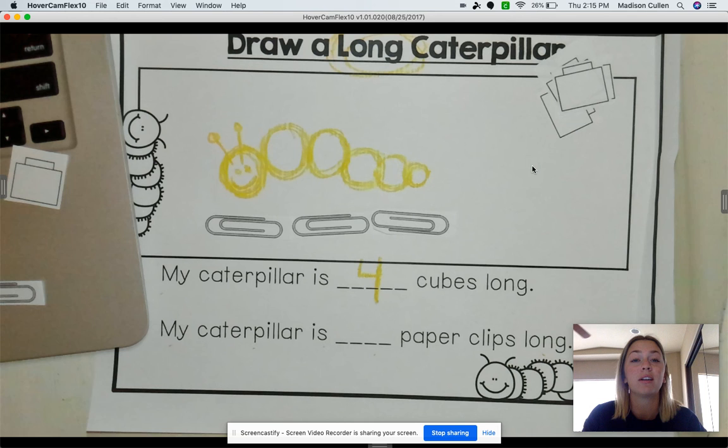Now, does that mean that your caterpillar is 3 paperclips long? Nope, not always. It could be smaller than mine, or it could be longer than mine, or bigger than mine. So 3 paperclips long for my caterpillar.